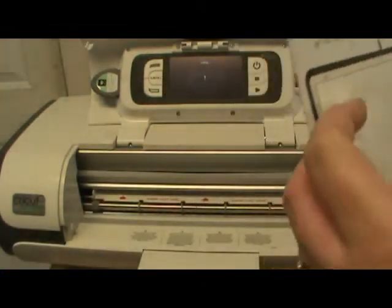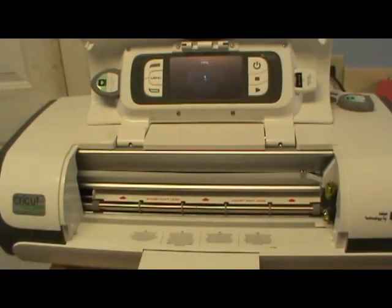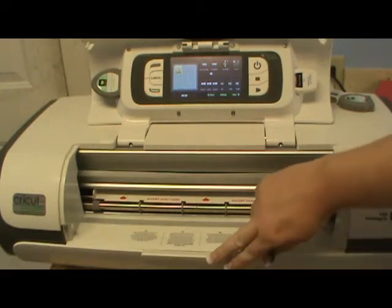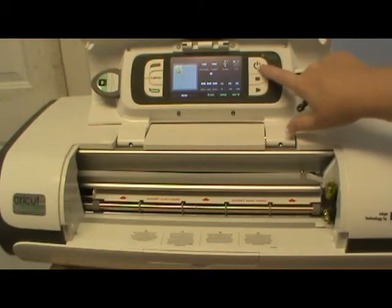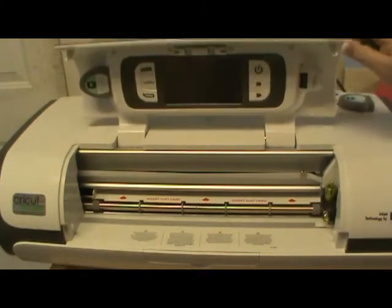It just hands it right back to you, so make sure that you have this little thing out if you're not going to be right there to catch it. Put that in and make sure that you power it down — it doesn't power down on its own. I left it on for about an hour last night before I realized it was still on.